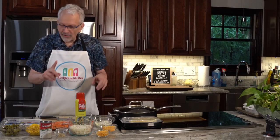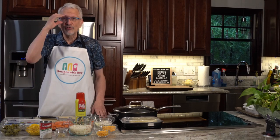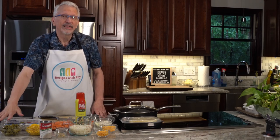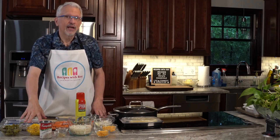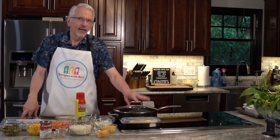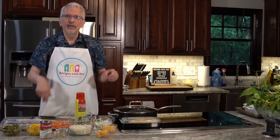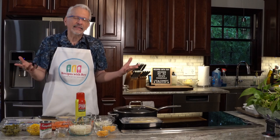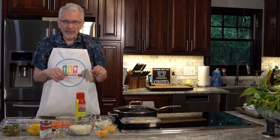We have some green beans — originally I used fresh green beans, but these are canned, same thing. We also have a can of corn, plus a couple of ears of corn from the other night, so I'm going to show you how to cut the kernels off those just in case you don't know how.